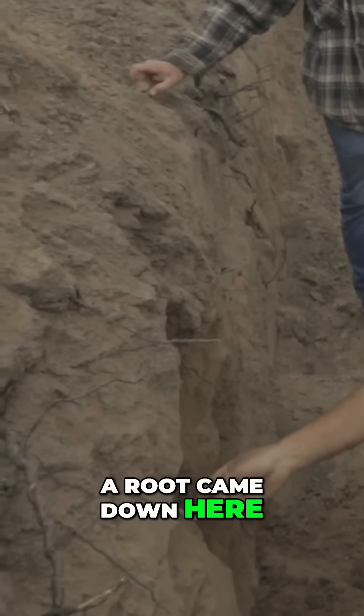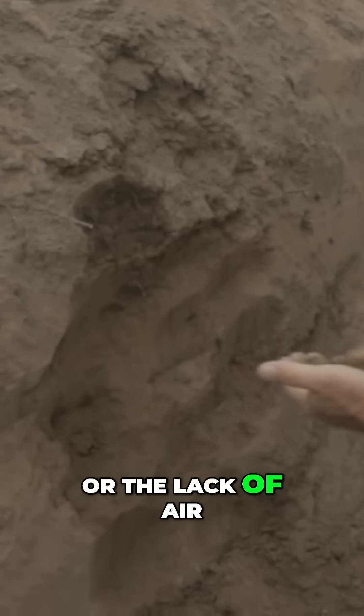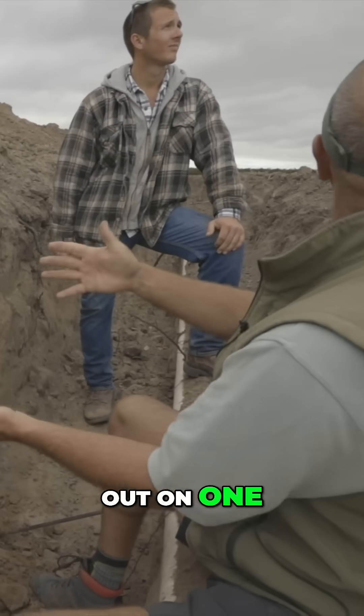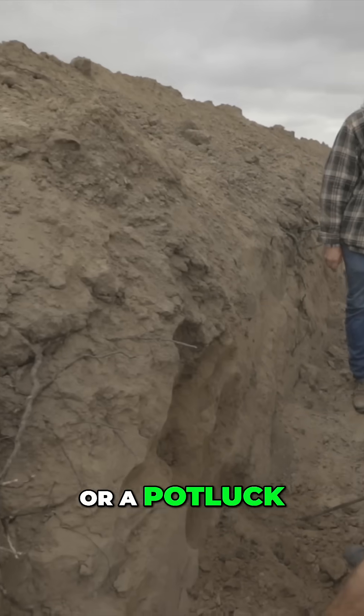A root came down here, and there are also roots down here, but because of the lack of carbon or the lack of air it was starved out on one or the other. So as you homogenize all this, it's like a wonderful buffet or a potluck.